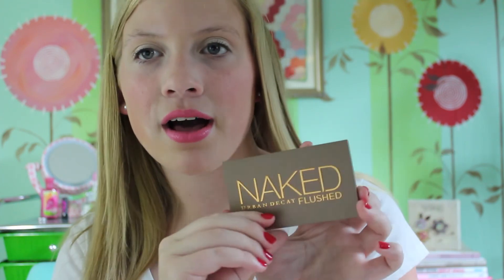Thank you so much for watching and subscribing to my channel. I hope you all check out the Naked Flushed palette because it's honestly one of my favorite makeup products I own right now. I know my favorites change all the time but I really like this palette, so you should definitely look into trying it. I hope this video was helpful to those wondering about this palette — thanks for watching and I'll talk to you all later, bye everyone!